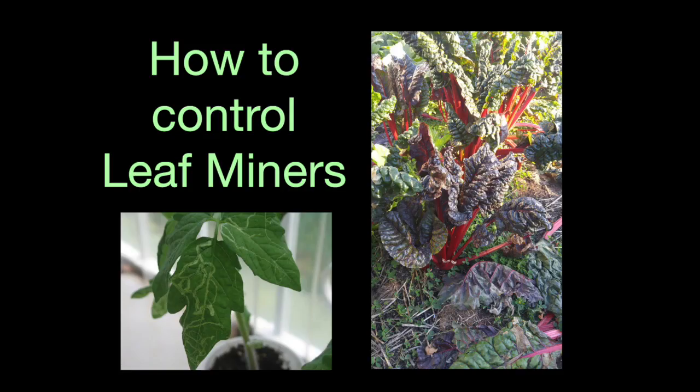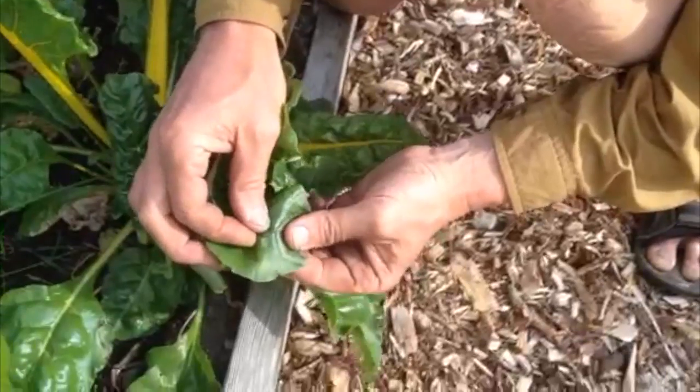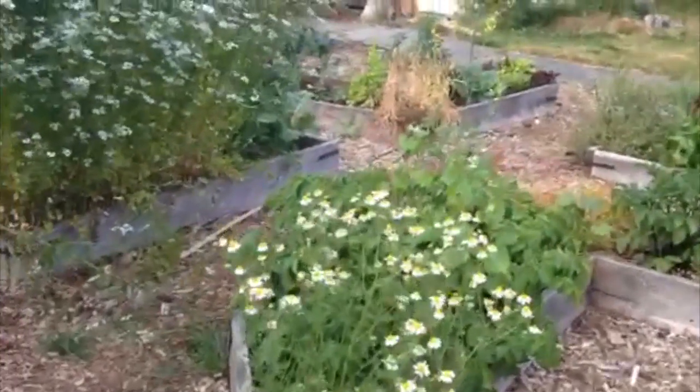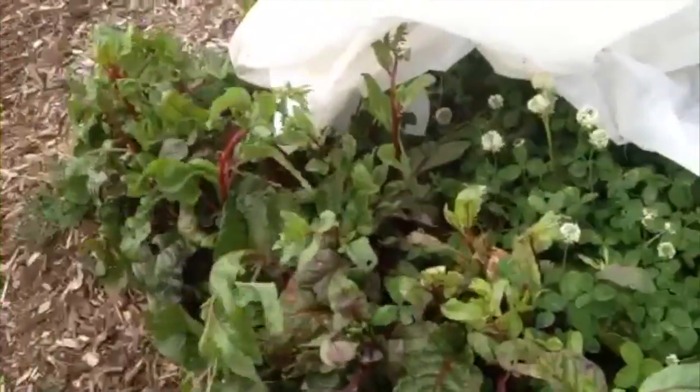They're probably in your garden too. So we'll talk about our friends the leaf miners and what you can do to control them — with hand-picking, with encouraging predators, and with floating row cover.